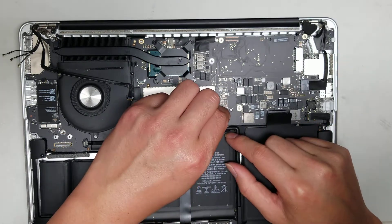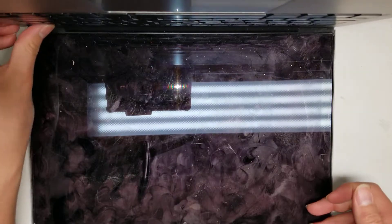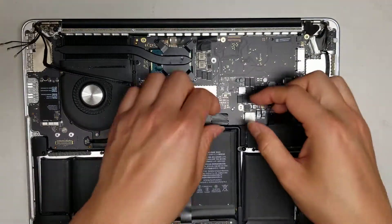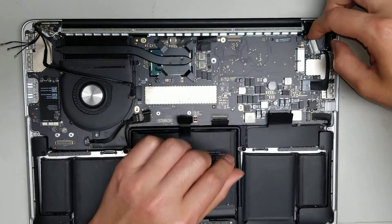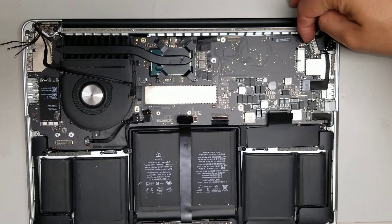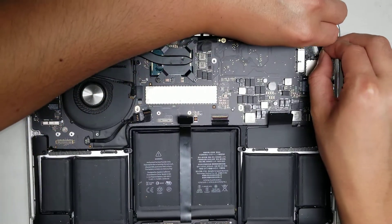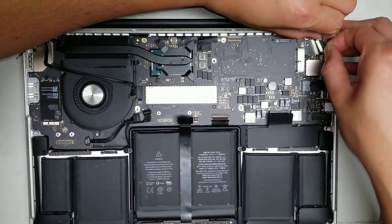Put the keyboard connector back, then hold the power button a few seconds to make sure everything is drained out. To remove the LCD connector, there's a little latch — use your fingernail on the edge to flip it up, or try to get under the black plastic piece. Once you do that, go on the two edges and pull the connector back just like that.